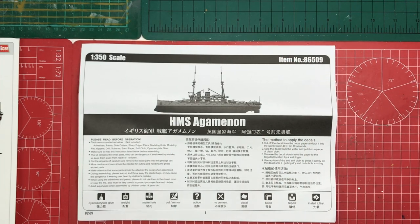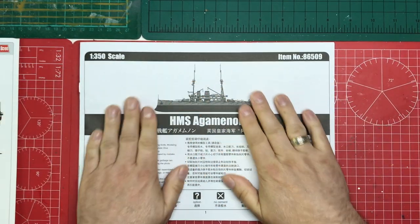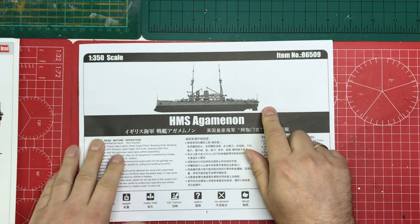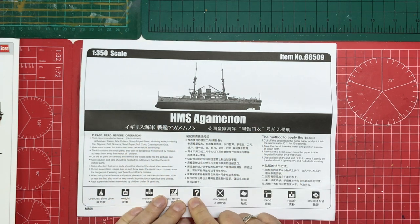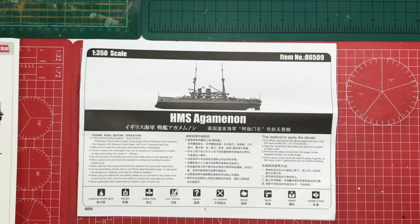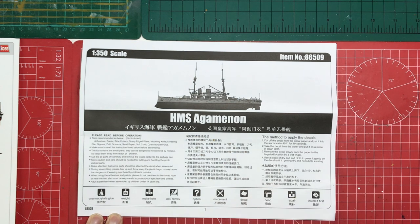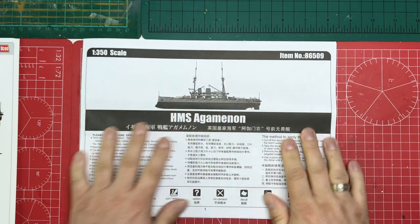Let's start with our instructions. We've got the typical Hobby Boss/Trumpeter instruction layout — black and white, landscape, stapled, with a depiction of the model. They've continued to spell the incorrect name. Then we've got the 'please read before operation' section — it talks about tools and process, carefully removing parts and so on. We've got some instructions on applying decals, and then a list of items with an icon key. That is the first page.